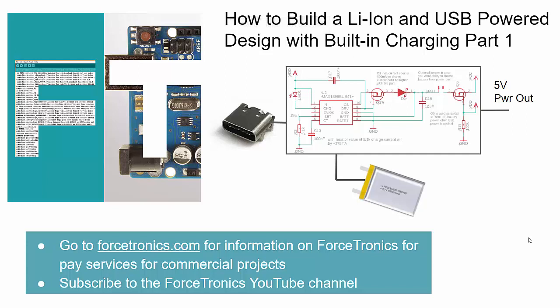Hello from the Forcetronics YouTube channel and welcome to How to Build a Lithium-Ion and USB Power Design with Built-in Charging. This will be part one in a four part series. Check out Forcetronics.com for information on our design, manufacturing, and consulting services for commercial projects, and if you like what you see here hit the thumbs up and please subscribe.